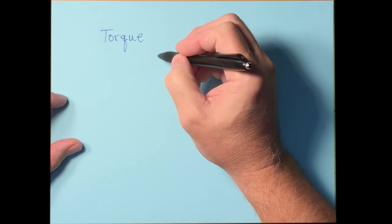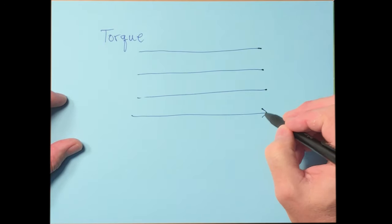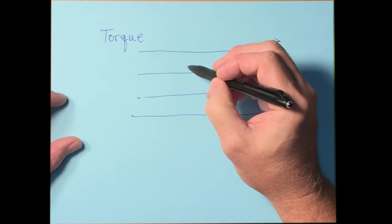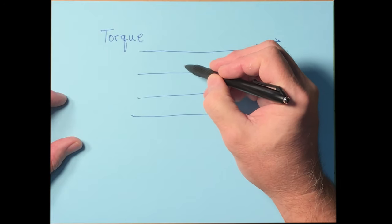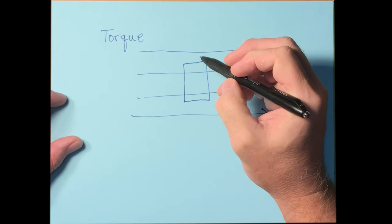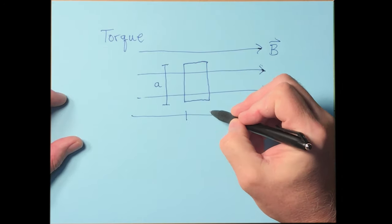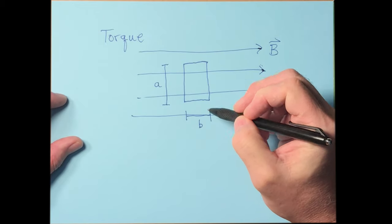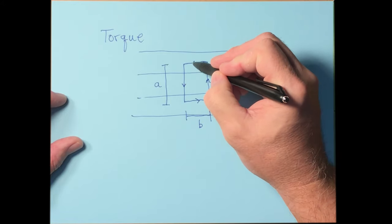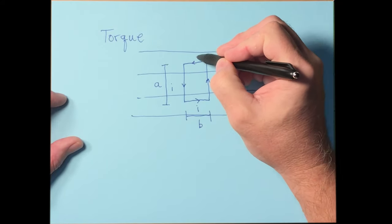We set up a region of constant, uniform magnetic field. Inside it, we have a rectangular loop of wire with dimensions A and B, carrying a current I that goes around the loop at every point.